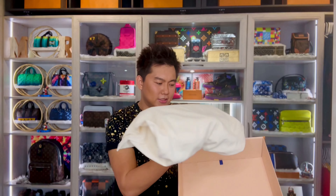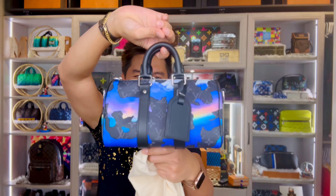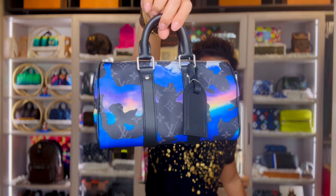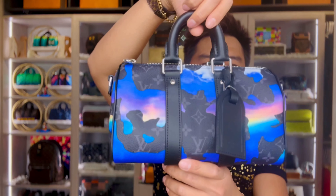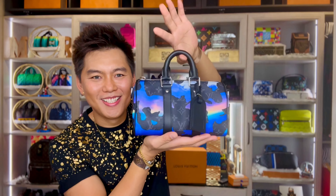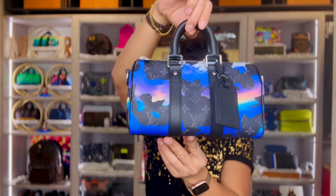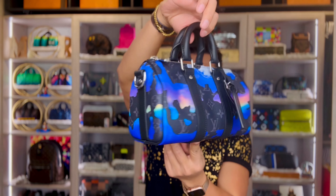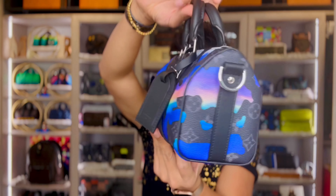Look at this — here's the bag you guys. Let's open it. This one is the K-PAL 25, super cute. K-PAL 25 guys in Sunrise Monogram Eclipse. This is the mini version of K-PAL, part of the VEO collection for the 2022 year-end holidays.